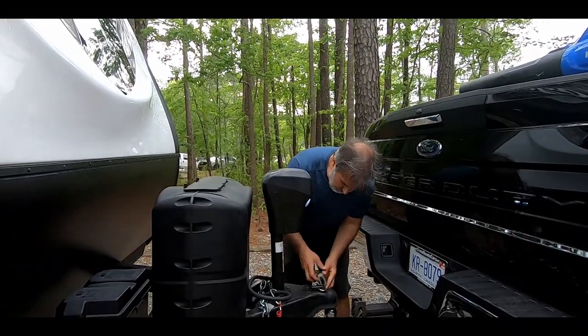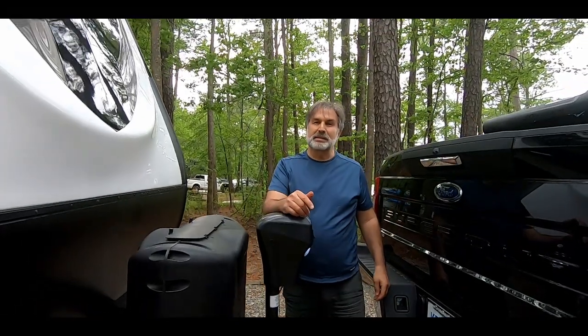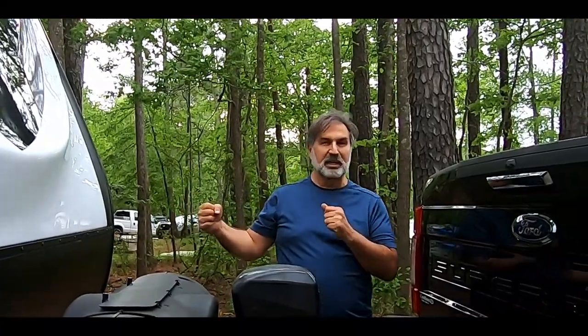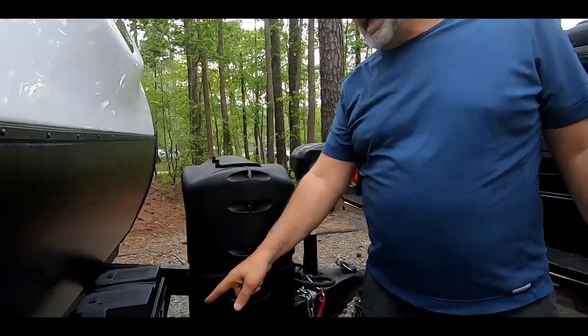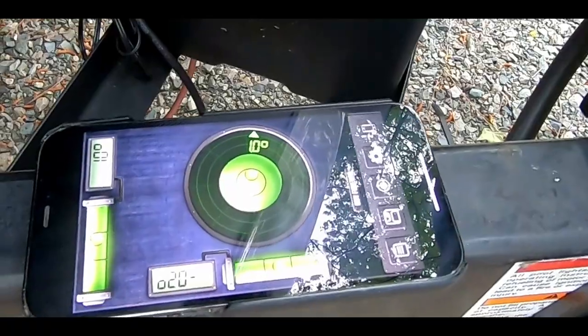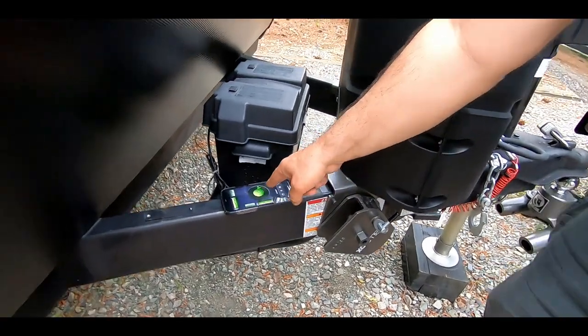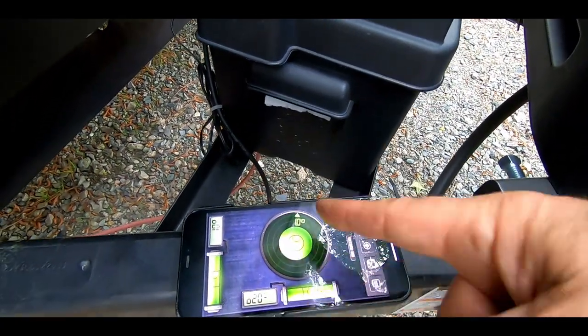We put it through so somebody else doesn't come and put the trailer back on the hitch and pull it out. The hitch is removed, the stabilizers are on the ground, I have the chuck between the tires so the trailer isn't going to move, and I also have blocks underneath to make sure the trailer doesn't roll. We have a level app that John just downloaded and this shows us that the trailer is level — that's forward and backwards, and this is side to side.